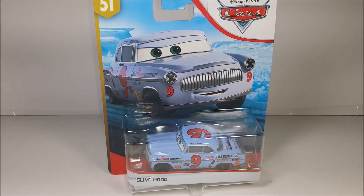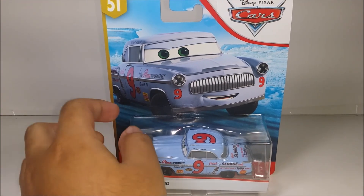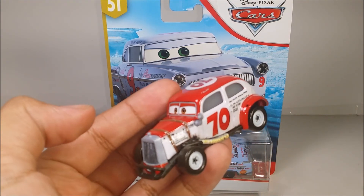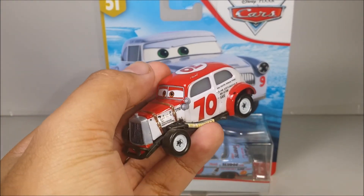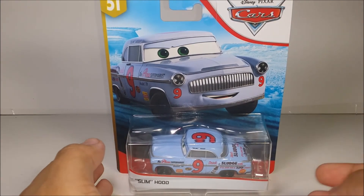Hey guys, what's up! Today I have the new Disney Pixar Cars 3 from the Doc Racing Days — number nine, Slim Hood. This is the last one I have for today. If you guys already saw my last review, which was the Duke Clutchgear, make sure you go to the mid-end video to check it out, or go check out the full playlist as well.